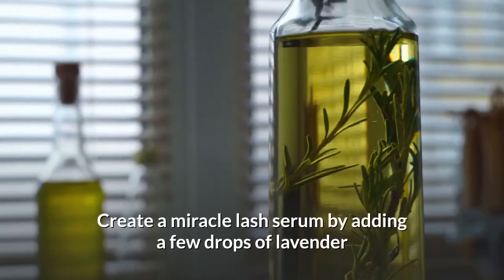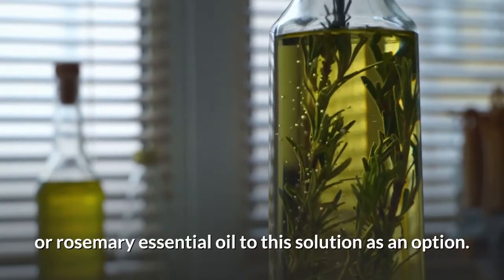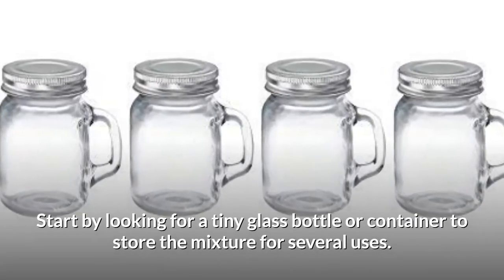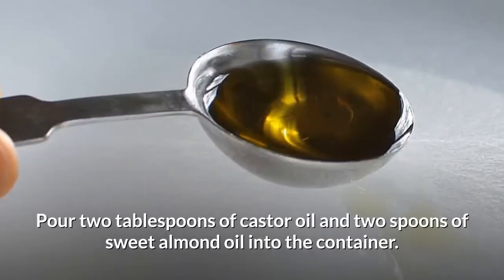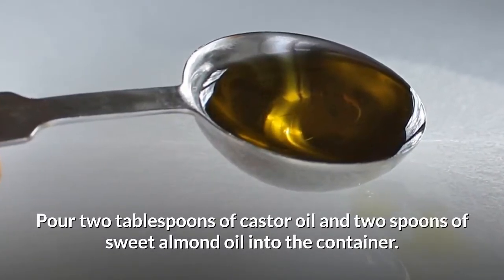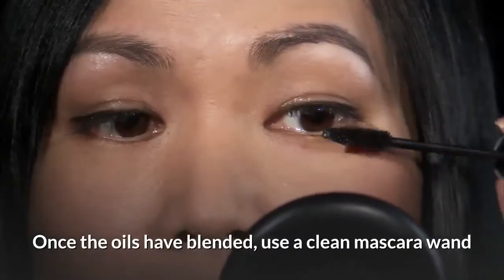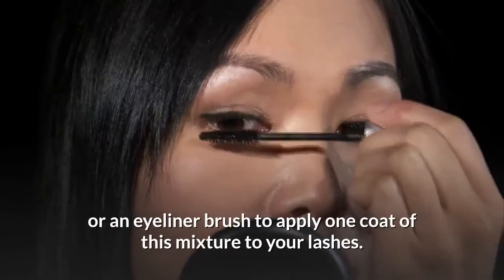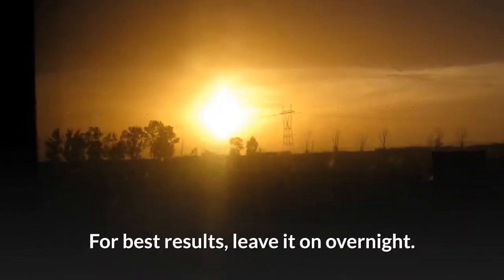You can create a Miracle Lash Serum by adding a few drops of lavender or rosemary essential oil to this solution as an option. Start by looking for a tiny glass bottle or container to store the mixture for several uses. Pour two tablespoons of castor oil and two tablespoons of sweet almond oil into the container. Once the oils have blended, use a clean mascara wand or an eyeliner brush to apply one coat to your lashes. For best results, leave it on overnight.